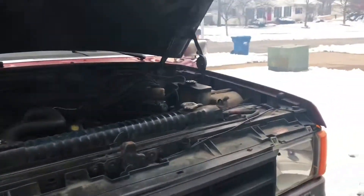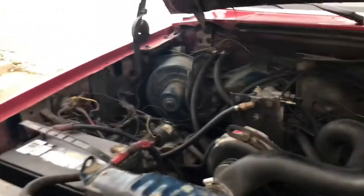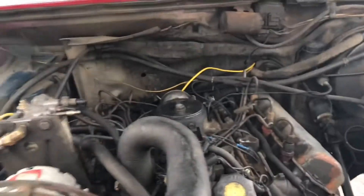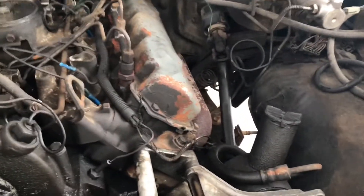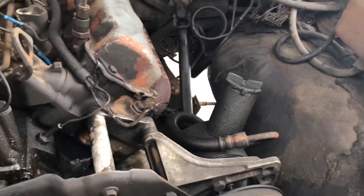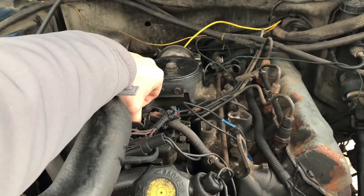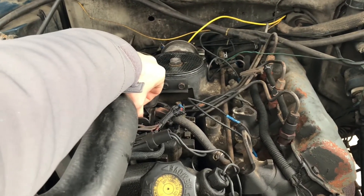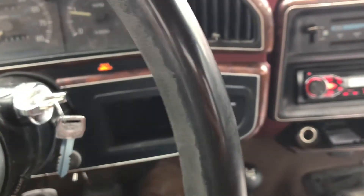How much do you want to bet my neighbors absolutely hate me? And yes, I have not run an air filter in months. I guess I could put that back on, but it keeps flying off.